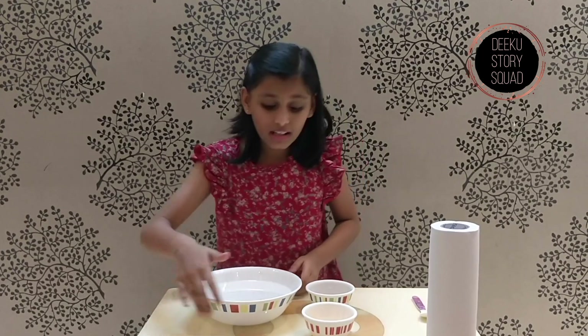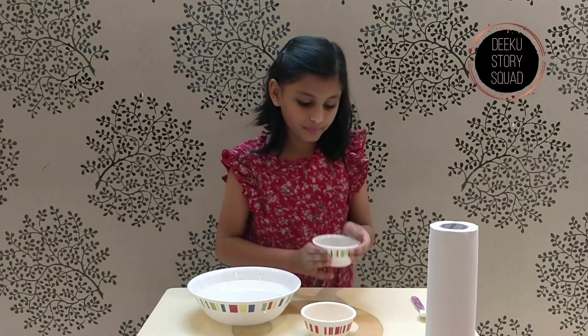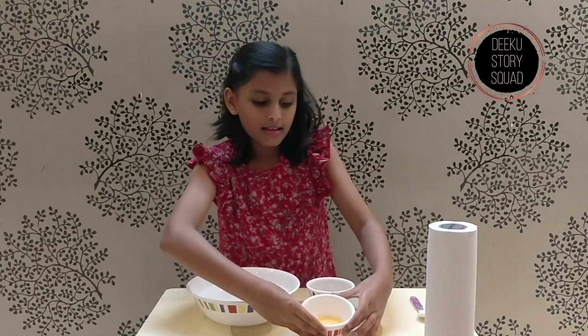First, you'll be needing a bowl filled with water, and then some powdered pepper and some soap.